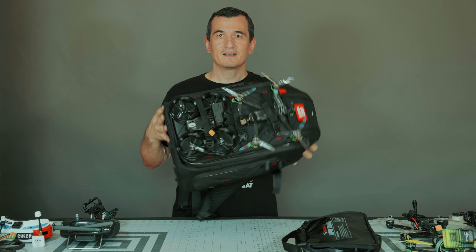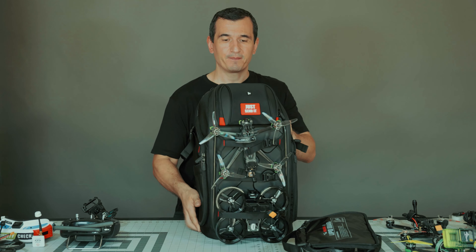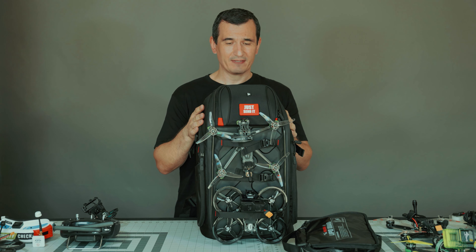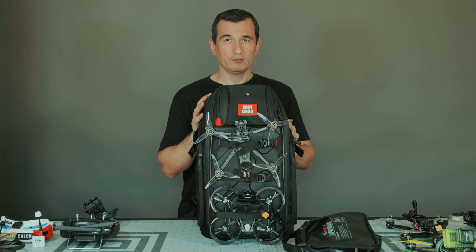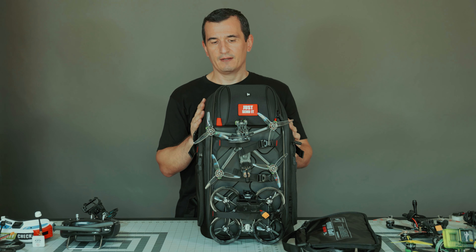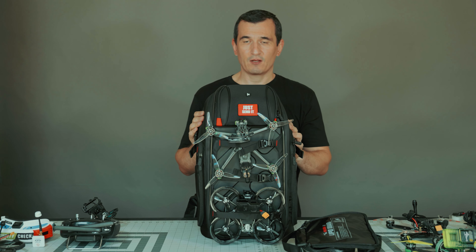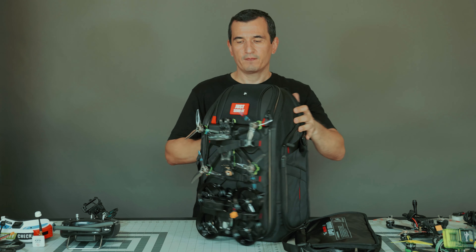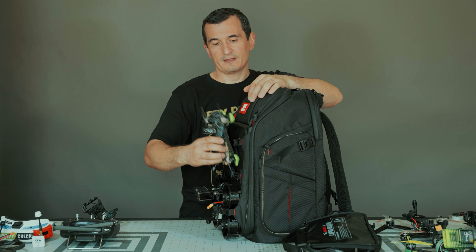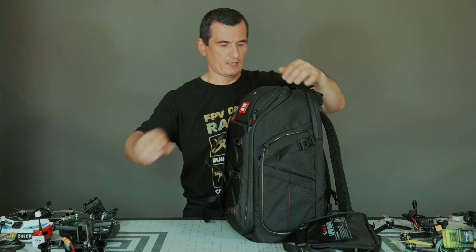Very convenient, no troubles, and it definitely shows your identity. This is awesome. Let's open and see what we have inside. I was told you can put a 17-inch computer inside along with your stuff — we're going to test that now. Taking the drones out, we're confirming it's easy to fix them. There we go.